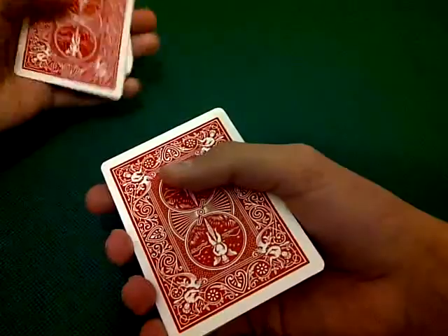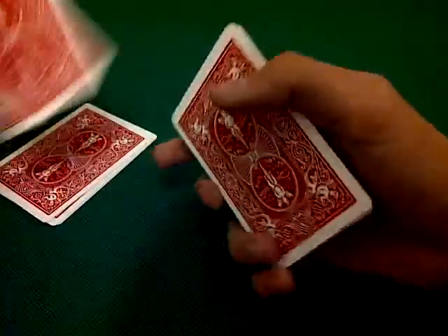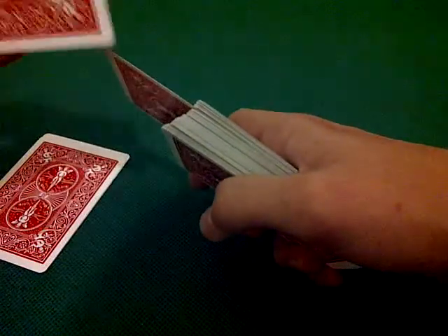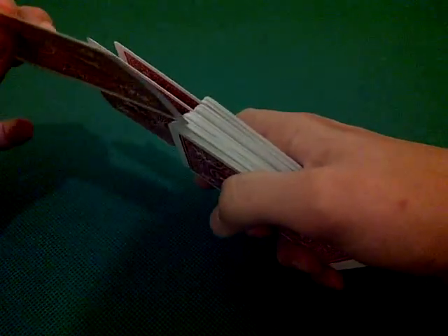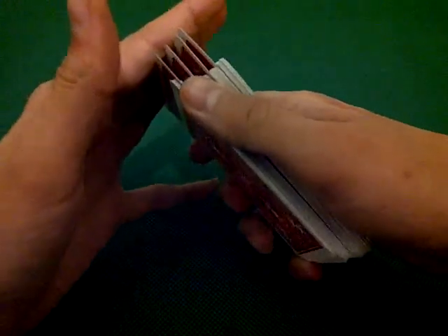We'll collect the four aces up like this. One at a time, we'll put them in the deck in separate places. Just to show you — four aces. Slide them into the deck, like so.